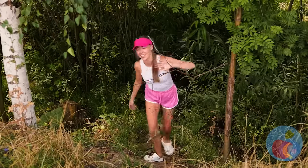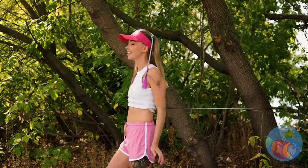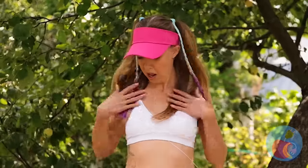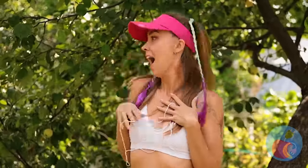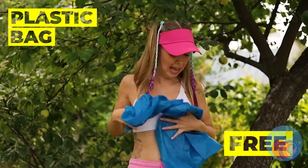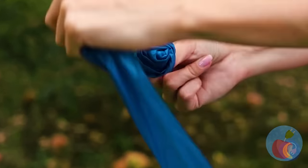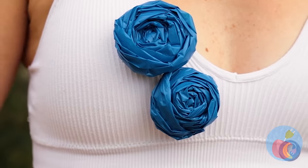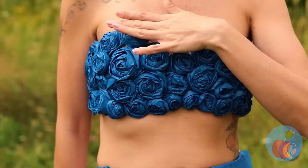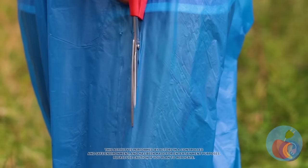Always keep an eye on what's around you — never know when a wardrobe malfunction will strike. Good thing we've got a plastic bag to help. Rip it up and twist up some rosettes. Make a whole bouquet of these and pin them up all over your top. While we're at it, let's make a matching skirt too.